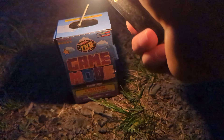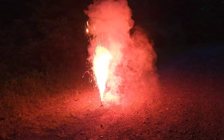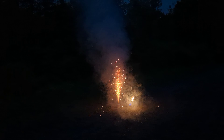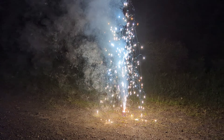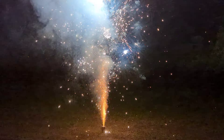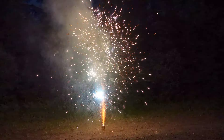Pretty quiet, but a pretty good amount of color. Probably six or eight feet in the air. That's not bad for three bucks.